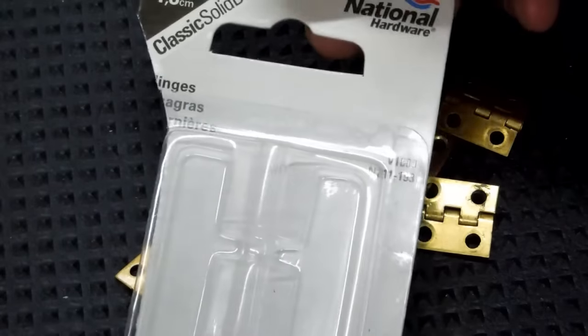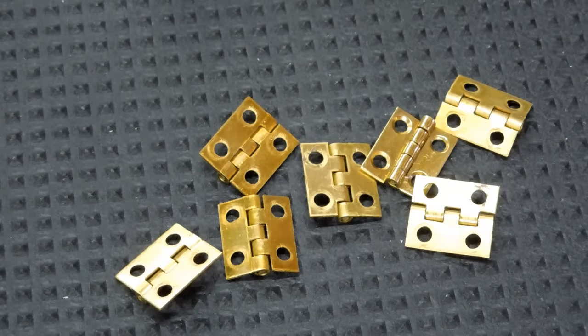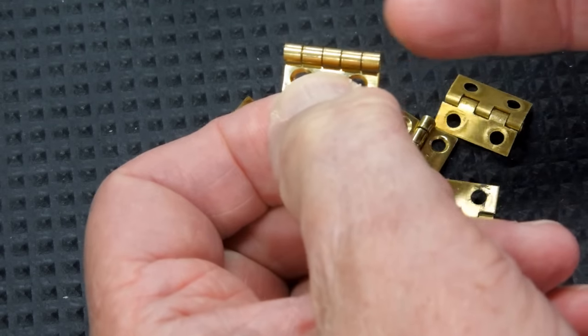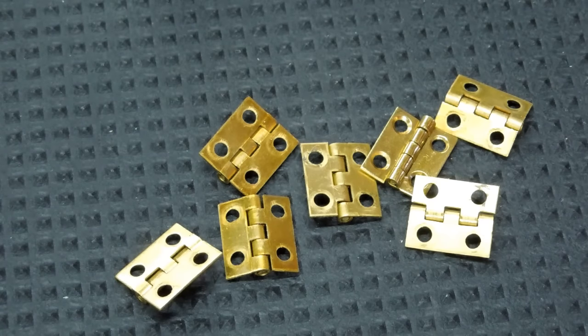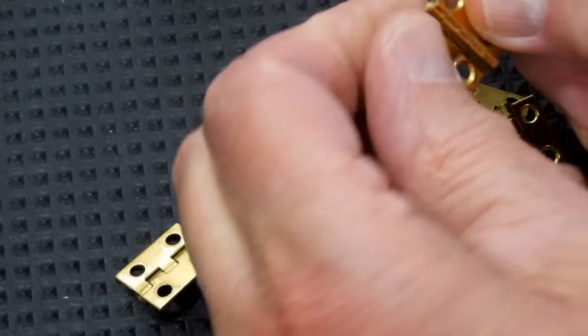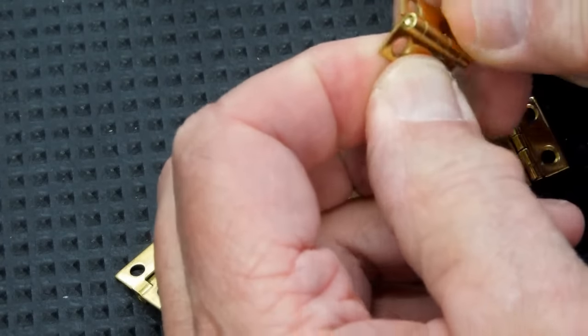These are a National Hardware product — they're better. But I need quite a few of these and less than half of them will operate freely. This hinge needs to be very loose and you need to be able to move it like this. I could buy more packets and have about half of them usable. And when I say usable — you can hardly bend this. It's way too stiff.